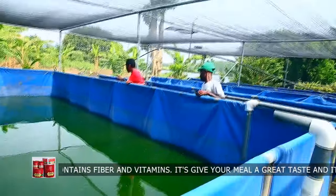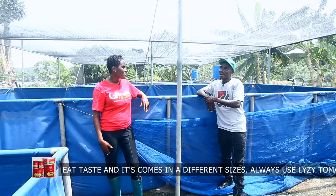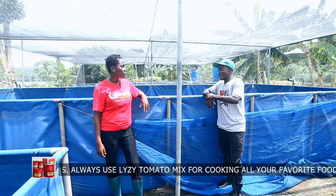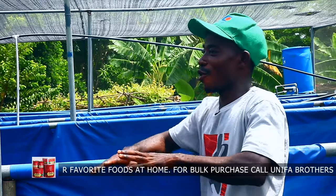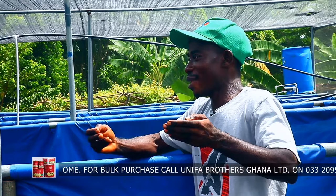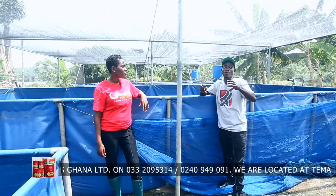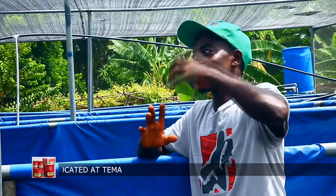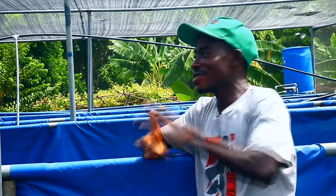I realize that you have a greenhouse kind of structure covering the tarpaulin tanks — why is it like this? First, we want to prevent direct sunlight. We try to shade it so that the sun will reduce a little, because this was meant for the fry, the baby fish — the fingerlings — so we didn't want a high level of sunlight here. The second thing was about predation — birds and other things were picking them. So we try to block those predators, lizards and those things, from entering and picking them. That's why we have this greenhouse structure here.